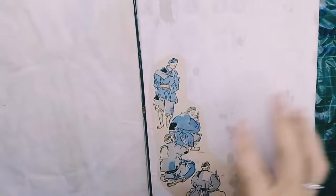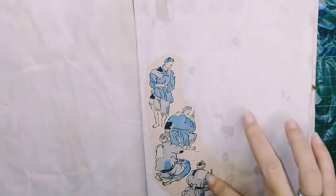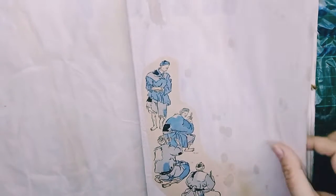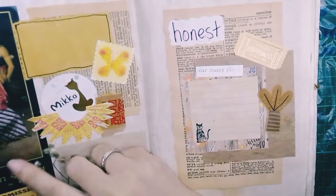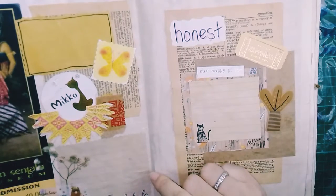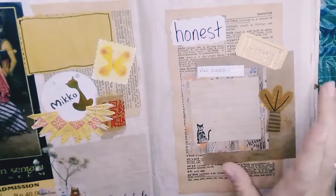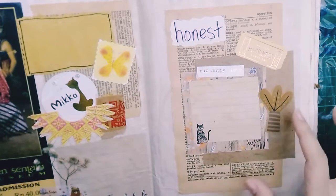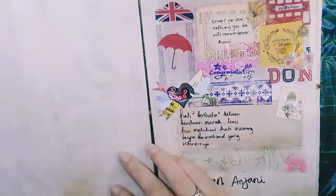Next, I put pictures from a Reader's Digest book. Next, this is a ticket from a museum, dried flowers, and I mixed them with modern stickers. The tickets are placed so you can turn them up or down in the book. I also share an art book page.